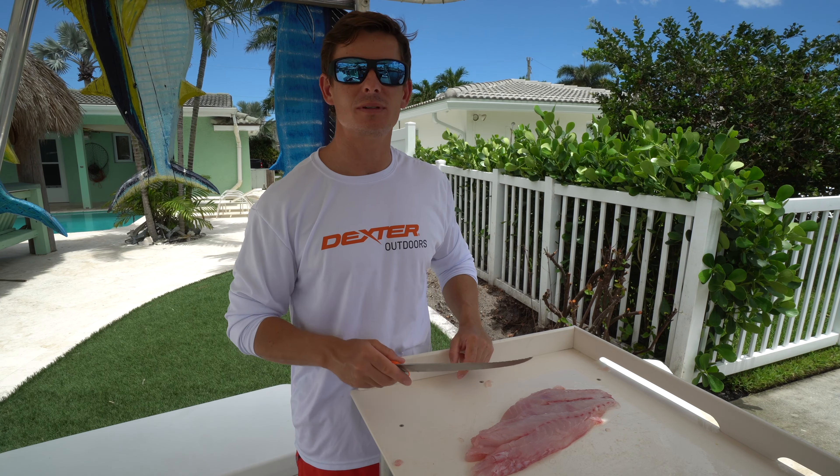One thing I really like about this knife is that 10 inches really lets you go from side to side of the fillet and makes it perfect for skinning as well. Keeping in mind, we do have another edge to our blade, so keep your fingers away from that. I'll trail with my left hand and I'll push my blade down along the edge of the skin and skin the snapper out.